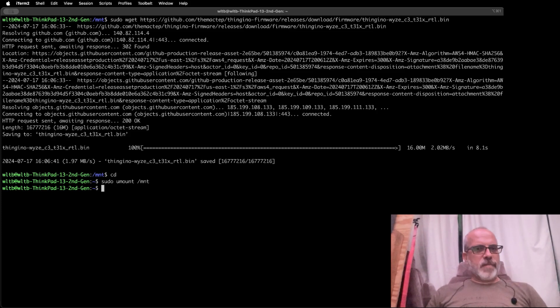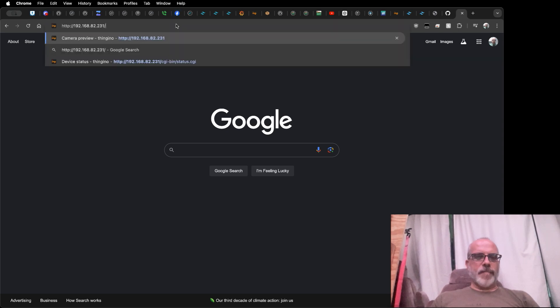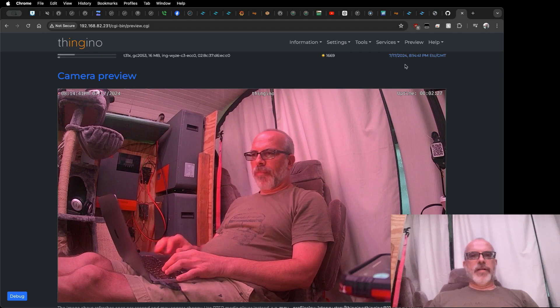Then we're going to unmount our SD card again — that one didn't take very long to clear the cache. We'll pop that SD card out of the Linux box, put it in the camera, and boot it up. After putting the SD card in and powering the camera on, go ahead and wait about two minutes. You're not going to get a whole lot of feedback during the process. Pop the SD card in, wait about two minutes, and you should get a new network — it starts with PING. I've got Thingino something-something, so we'll go ahead and connect to that. It'll bring me to the captive portal where we can put in our Wi-Fi credentials and root password. We're up on the network — I went ahead and grabbed the IP address from my router — and here we are on our preview page.